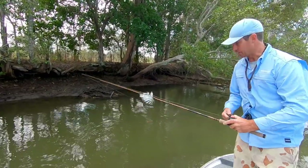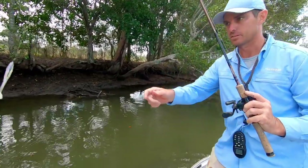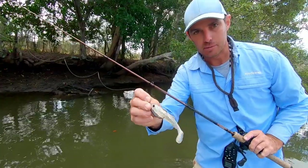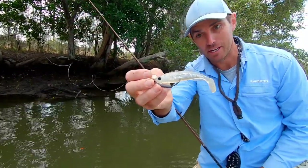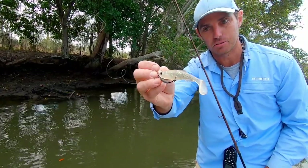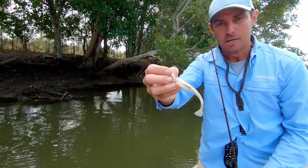In this video I want to take you through some of my favorite plastics for skip casting. If you haven't seen my recent skip casting videos for bass and mangrove jack, you have to check them out — there's heaps of action and it takes you through the kind of gear you need to do it.